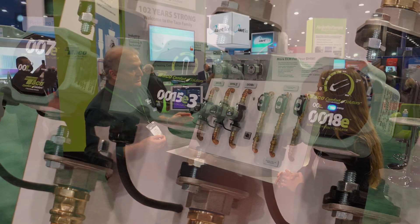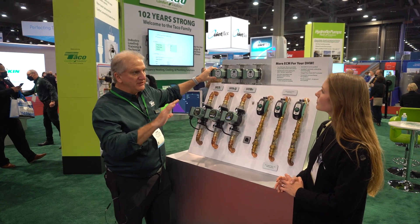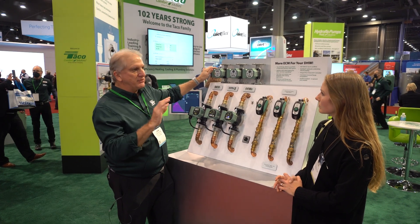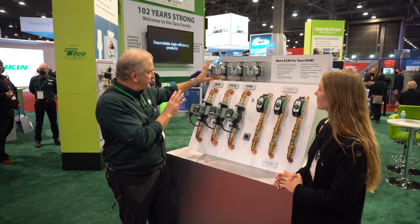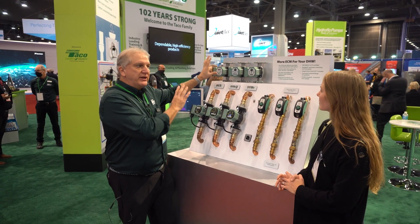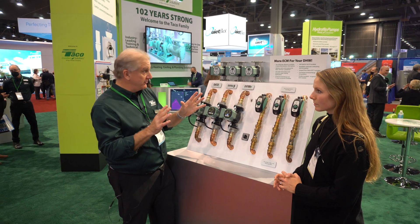Each one of these circulators corresponds to the other. The 007E is a single setting, dead simple variable speed circulator. There's no programming to be done, no light show or anything going on. You put it in, you power it up, and away she goes — it operates on one performance curve.